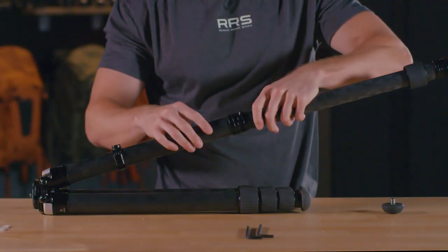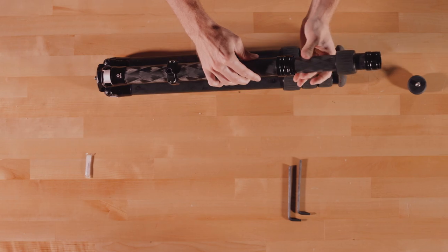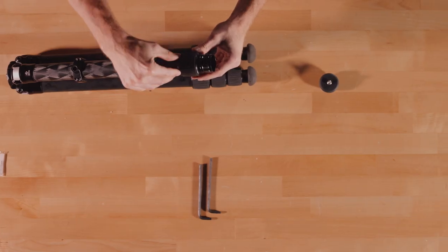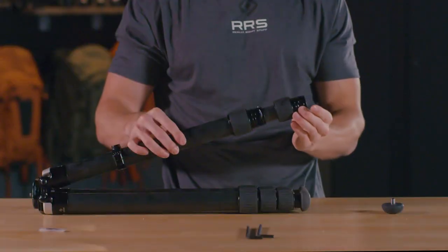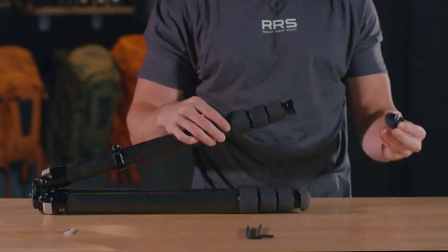Line up the grooves in the upper leg section with the space between the anti-twist sleeves. Slide the thinner leg section into the larger. Slide the twist lock up the leg and begin to thread it on the upper leg section. Wipe off any grease that transferred onto the leg section. Repeat these steps for each subsequent leg section and assembly. Replace the tripod feet.